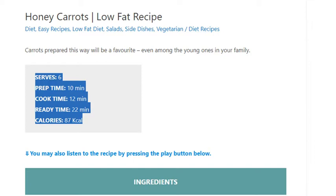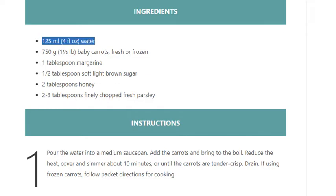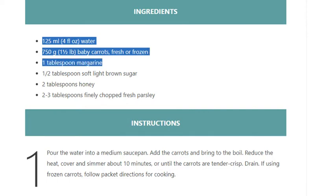Ingredients: 125 ml (4 fluid ounces) water, 750 grams (1 and a half pounds) baby carrots, fresh or frozen, 1 tablespoon margarine, half tablespoon soft light brown sugar, 2 tablespoons honey, 2 to 3 tablespoons finely chopped fresh parsley.